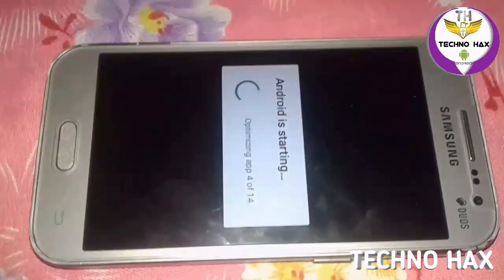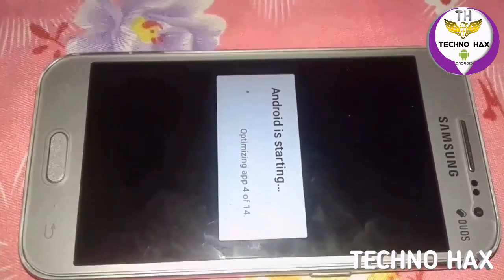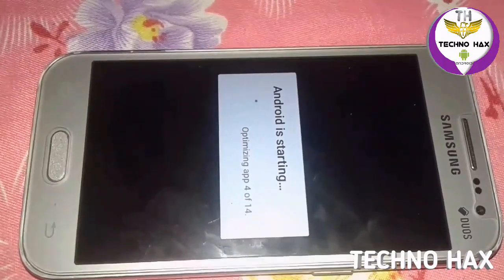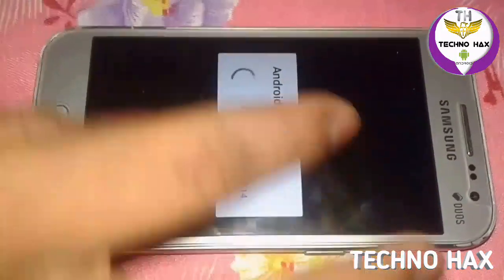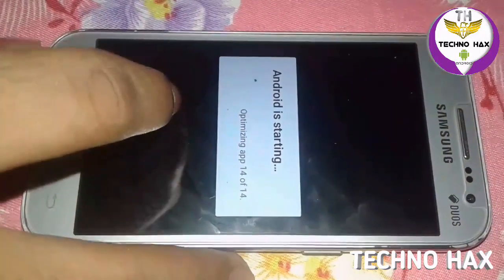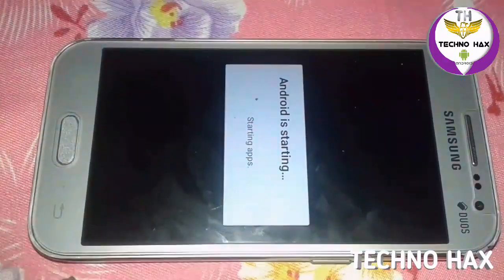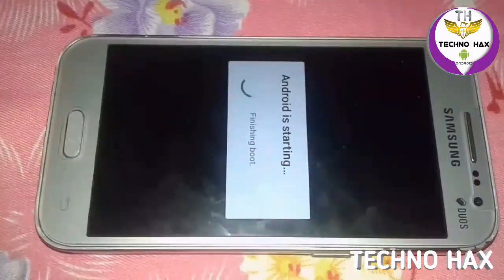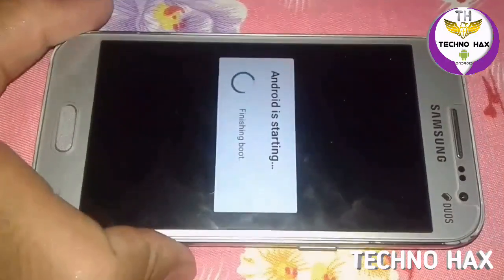Now as you can see here, Android is starting and optimizing 414 apps. It will take only about 10 seconds more — please be patient. Now it is starting apps. You can see it's preparing CM settings and preparing contact storage. Now it is finishing boot and launching — here you can see the video.